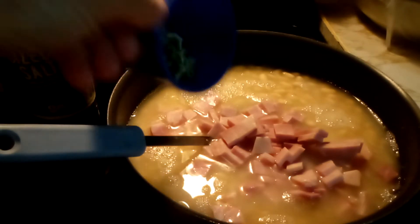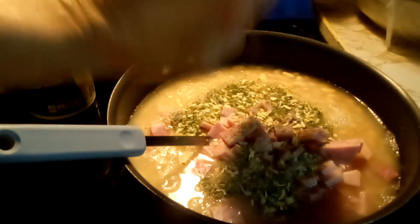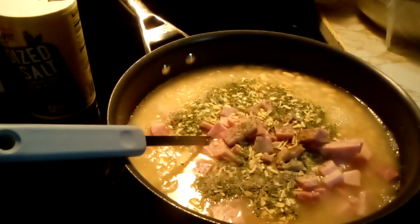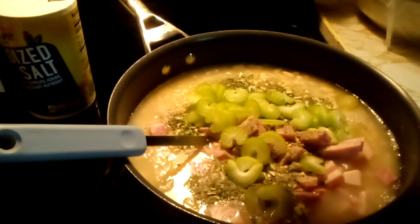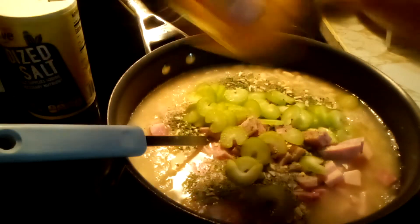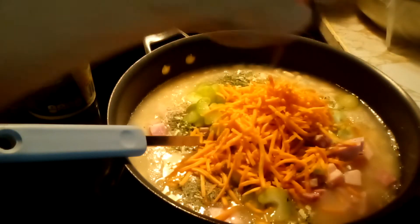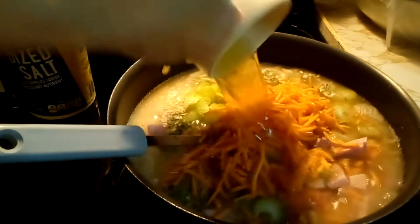Then we are going to put in our spices: parsley, salt, pepper, and chopped onion. That is our chopped up celery, and our shredded carrots.